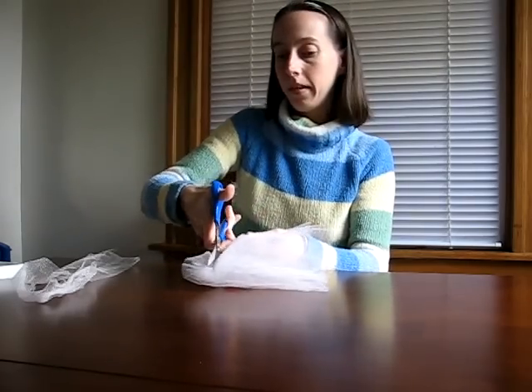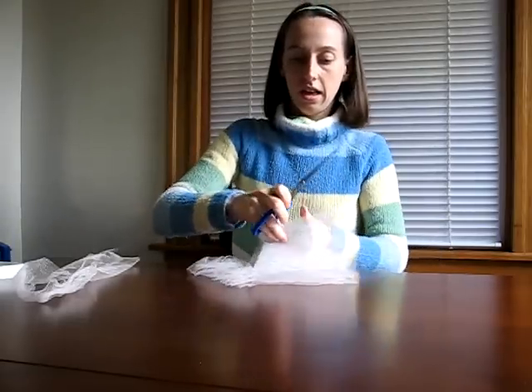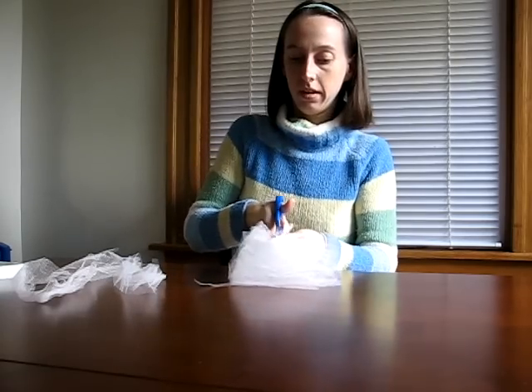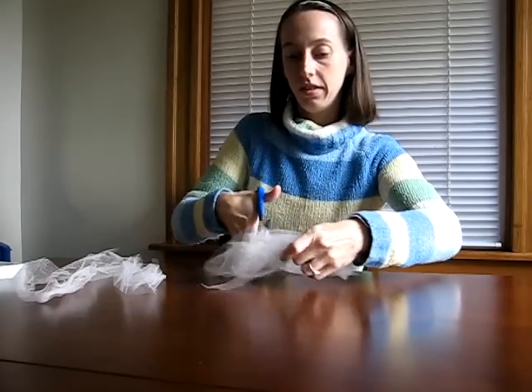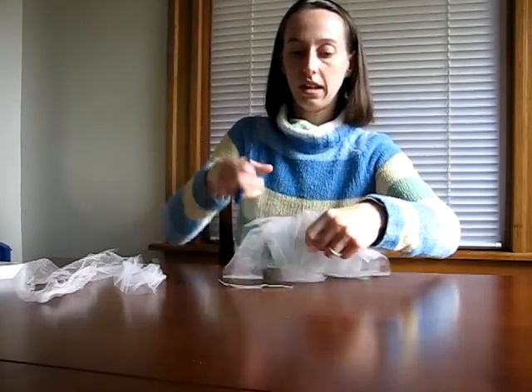You can make them varying thicknesses if you'd like, but about an inch is a pretty good rule of thumb. By folding it over so much it saves you a little bit of cutting time. You could even fold it over an extra time to save even more effort, because the tulle cuts very easily.